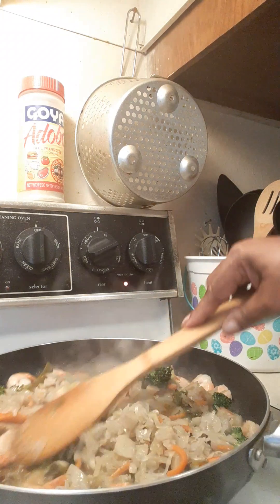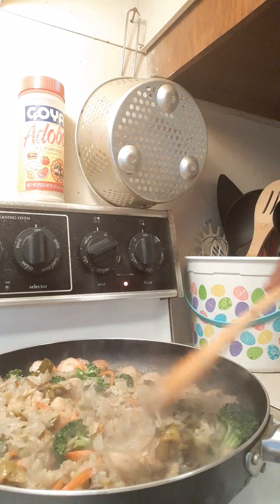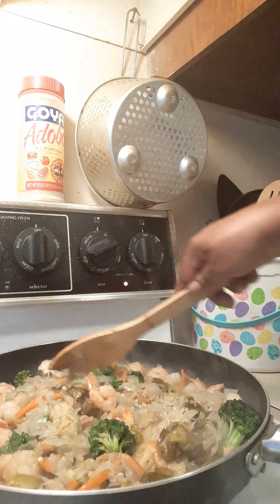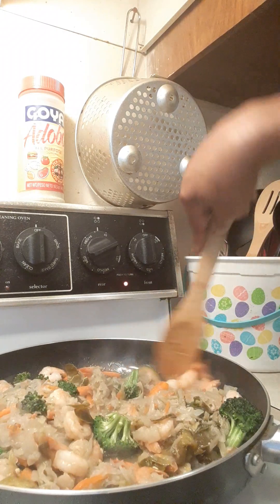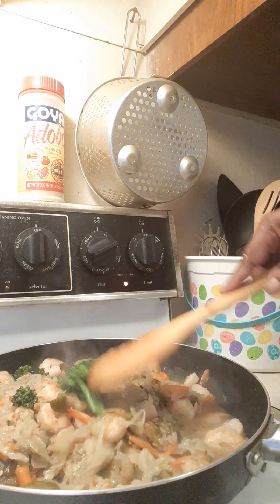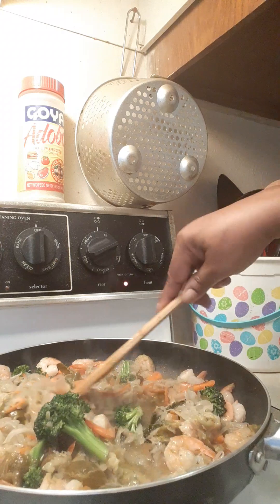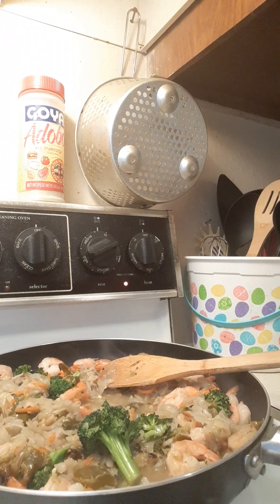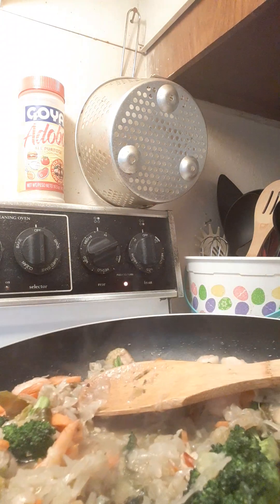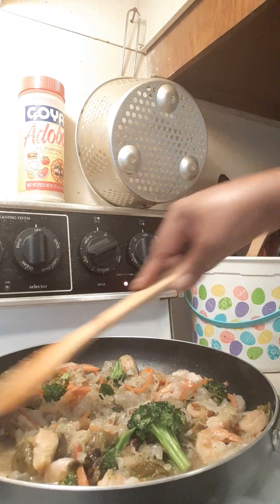Let's get that incorporated. Now you're going to have some liquid in your dish, but the key is to keep your temperature up high and stir at all times, and then I'm going to show you something to get that liquid out. Oh my god, look at all the shrimp, the veggies, the cabbage — look at that! Oh, it smells so good, smells like takeout already.